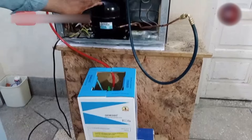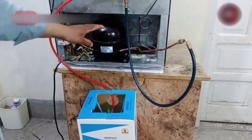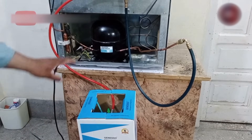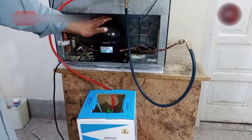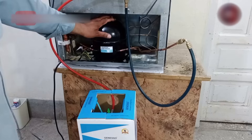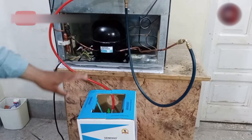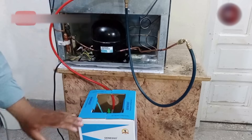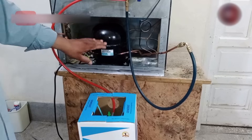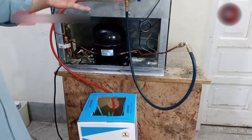You can charge refrigerant in the refrigerator with two methods. The R134A refrigerant is charged in the form of gas, so the liquid form of the refrigerant should not be charged in the fridge, through which the compressor can get bad. The first method is when you charge the refrigerant slowly — you will add it in the form of gas. The second method is if you charge its full pressure one time by weight, then you will have to charge it in liquid, and then wait half an hour for the gas inside the refrigerator to turn into vapors before turning on the fridge.